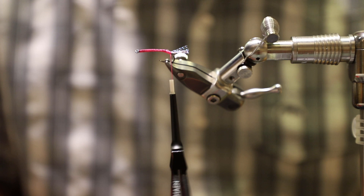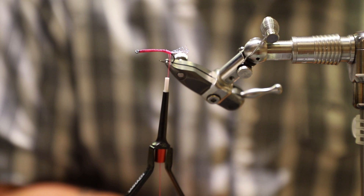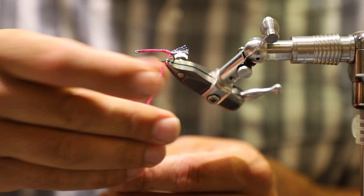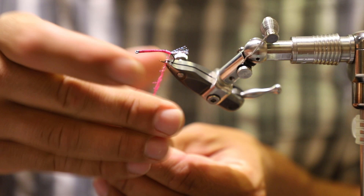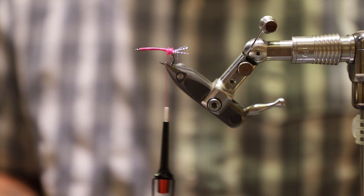The next step is getting some foam cut. But first I'm going to use Pink Lady Ice Dub — or Senios Fusion Dub — on this. I really like this Senios Fusion Dub; it makes things really nice and bulky. I'm going to spin up just a small little noodle of this just to kind of cover this back section up and get me up to more of the flat side of the hook.